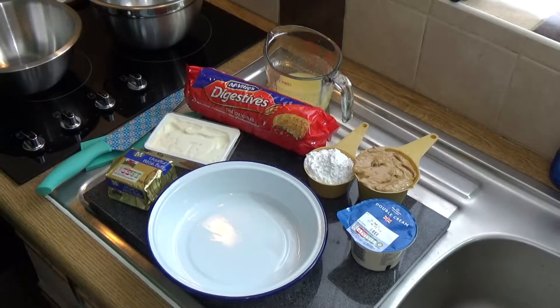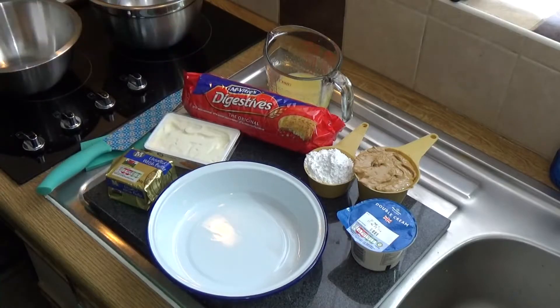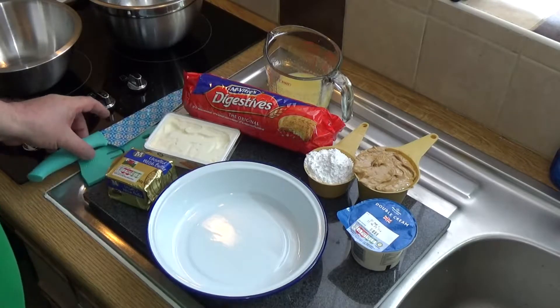Hi there, Pete Thomas, the lazy cook, showing you how to make nice easy meals for yourself and your family. This one comes from my dear friend Emma Baird in Nova Scotia. It's a peanut butter pie. I'm working off her recipe and she's a cook a bit like me who tends to do things by vision and by sight, so I'm kind of winging it a little bit here.